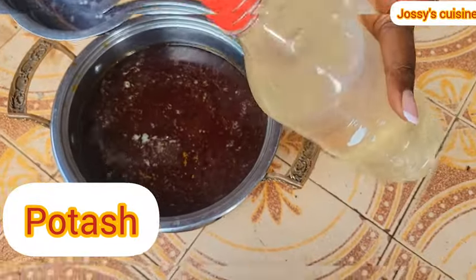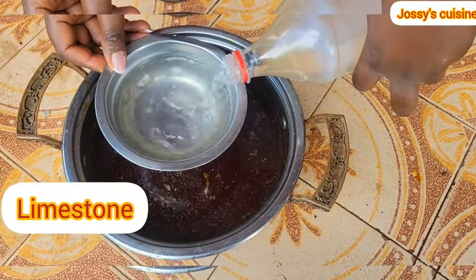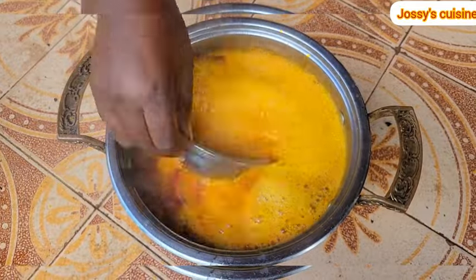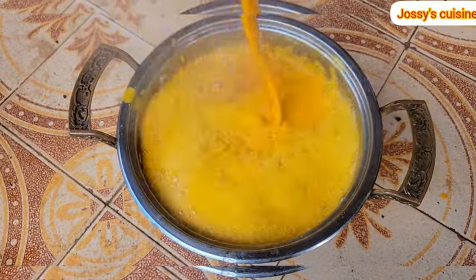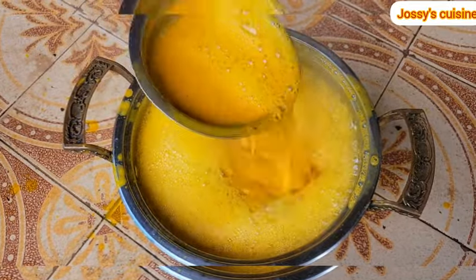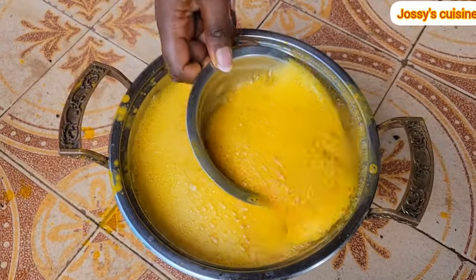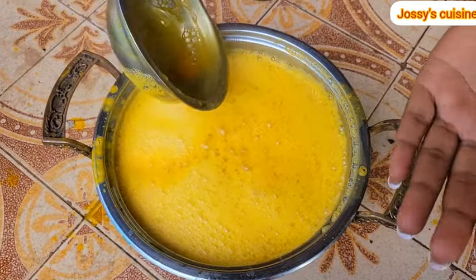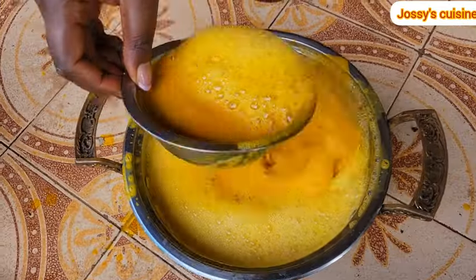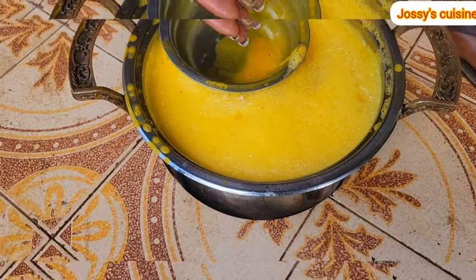Potash is a liquid made from burnt plantain or banana peelings. You can also choose to use limestone or bicarbonate of soda. There is no exact amount of potash to add — you add it in bit by bit, mix, and taste. The foam on top of the soup tells you that the potash you have added is okay, but you should also taste. To taste achu soup, we use the middle of our palm — that is the traditional way. I tasted at this point and the potash is okay.